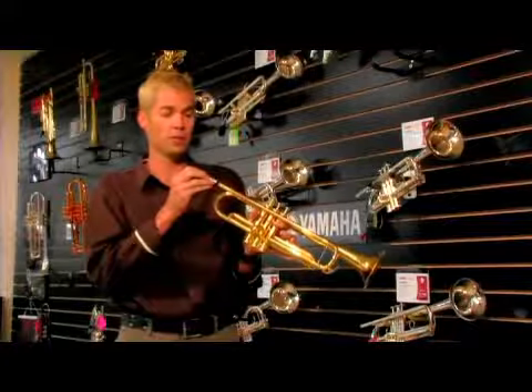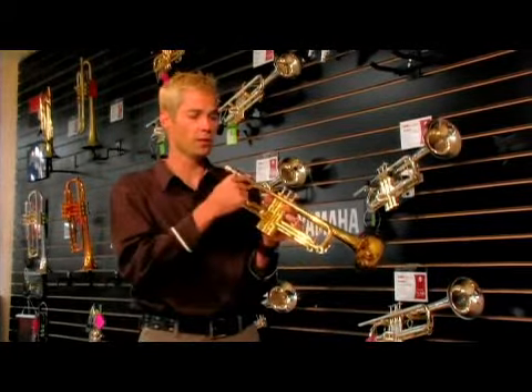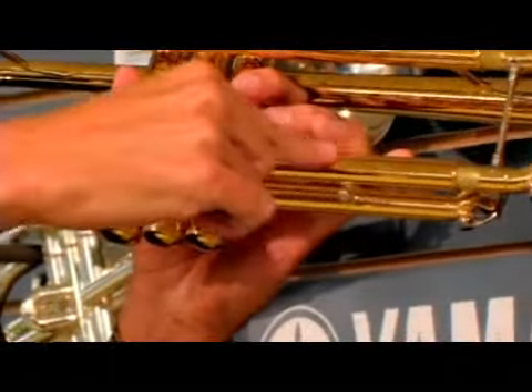You put the mouthpiece into what is called the receiver. Then, once you blow the air, the air passes through all the tubes which go into this valve section.